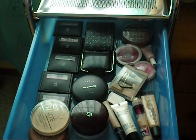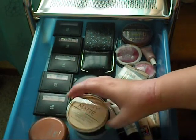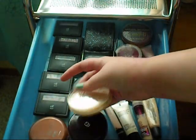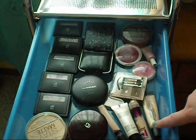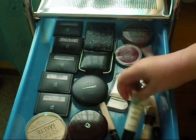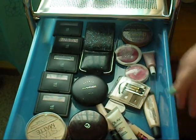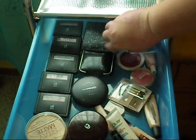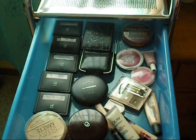In the first drawer, I just have all my face stuff. So I have powders in here, bronzers, a ton of blush, my eyebrow kit, concealers, and an eye cream. I also have highlighters and cream blushes, and then my tweezers just sit in there. That's all that's in this first drawer.